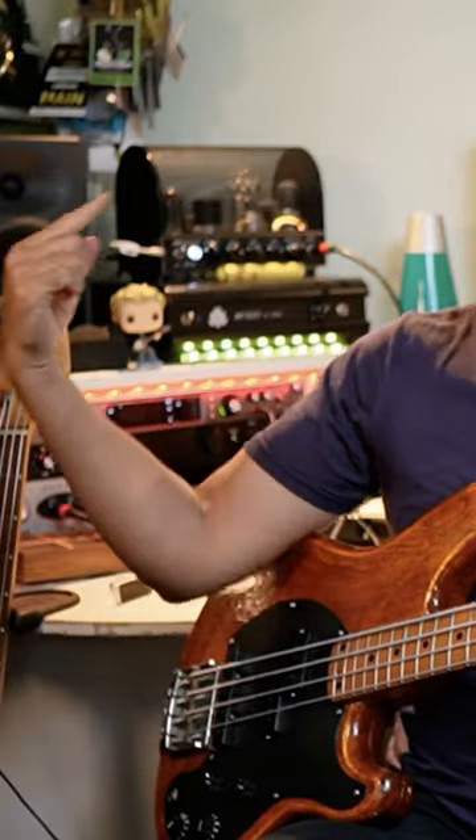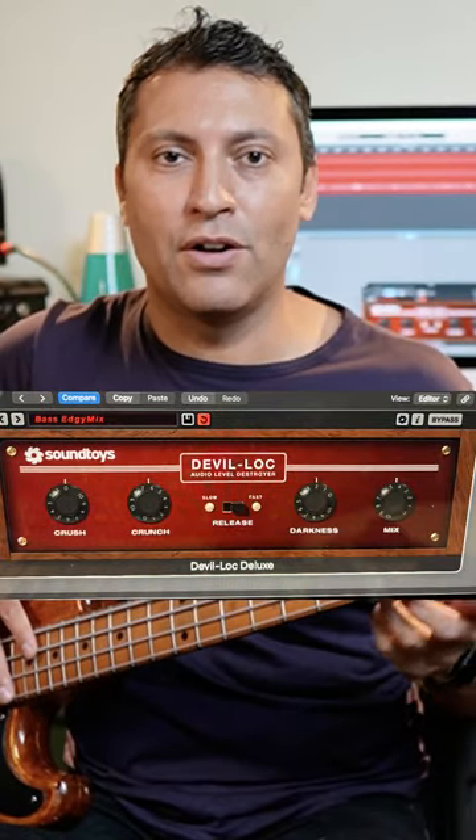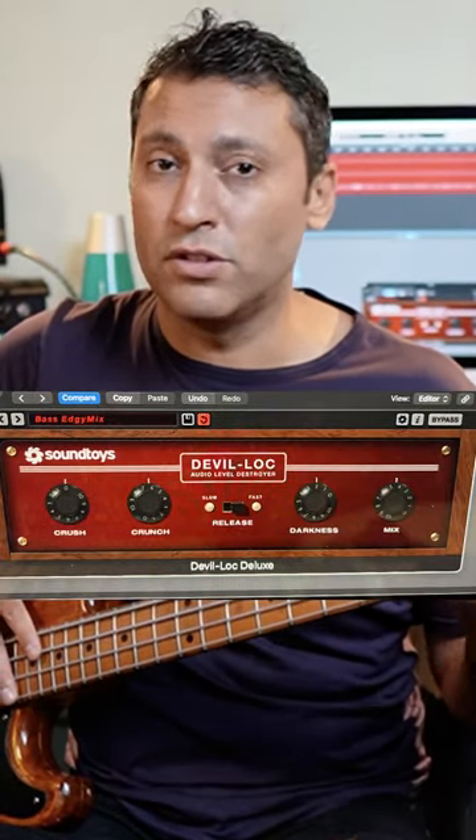Coupled with the setup I've got here, I'm going through basically two DIs. I've got a clean Avalon DI, and on the second channel I've got a Jules Monique — that black thing just by my finger — and I've got a Devil Lock by SoundToys. I've found a nice distortion plug-in, and that is a great way of emulating Geddy's tone.